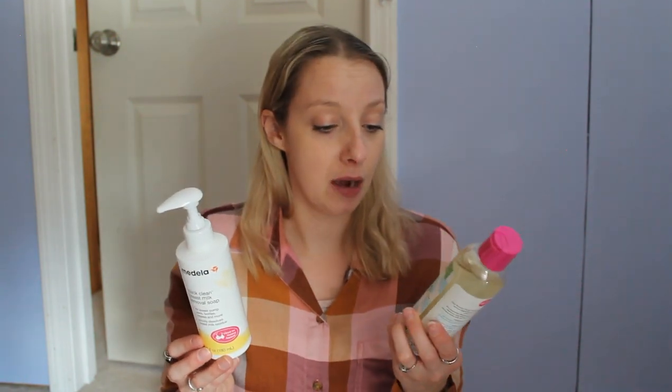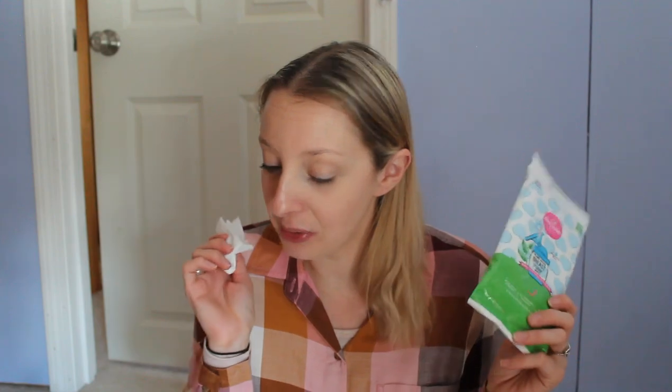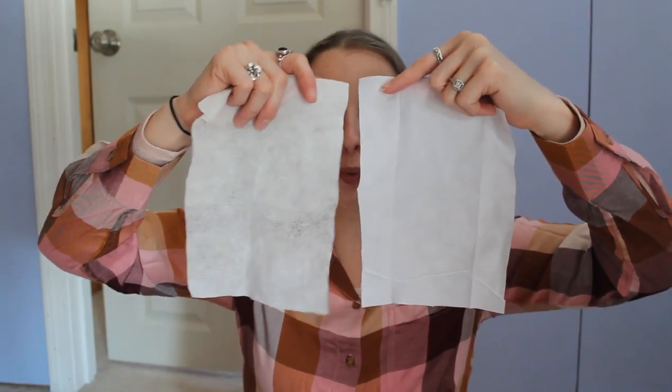The Medela says you do not have to scrub — you can just soak your parts in hot soapy water and they'll be clean. The Dapple says easy rinsing, so I'm not entirely sure if you have to scrub or not. The scent on the Dapple wipes just — it really smells bad. The Medela soap on the other hand doesn't have a bad scent, just a soapy smell. And the Medela wipes are much wetter and stronger.